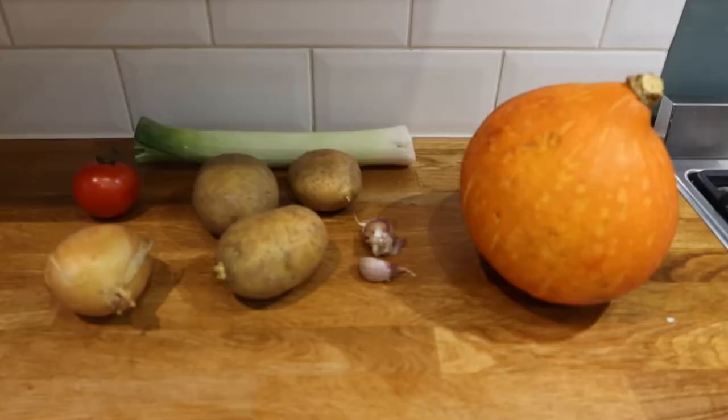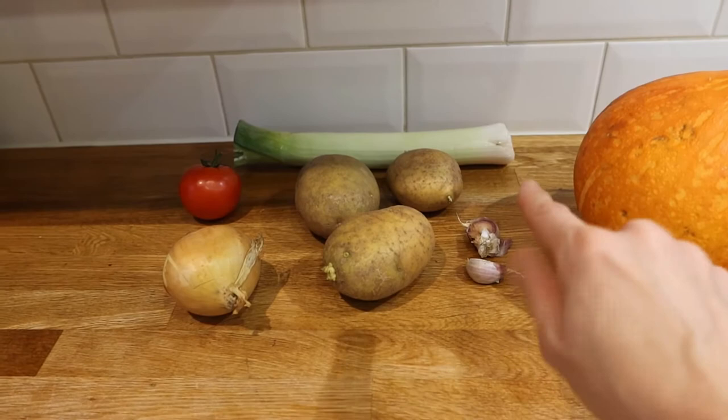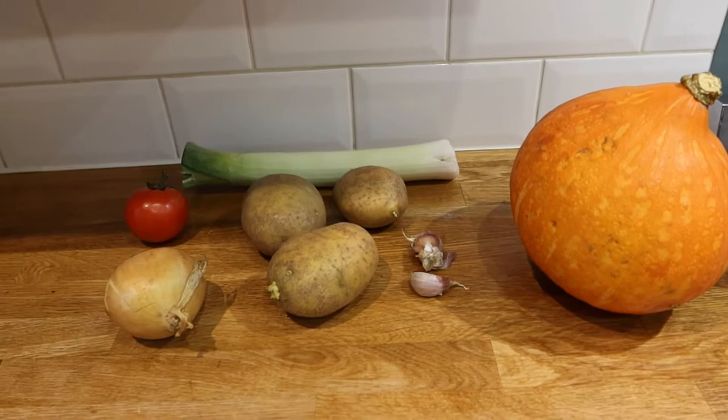I'm gonna show you a very simple pumpkin soup recipe. This recipe is from a famous chef in Spain called Carlos Argueñano. For today's ingredients we have a pumpkin — I would say like middle size — and then three potatoes, two garlic cloves, one leek, one tomato, and one onion.